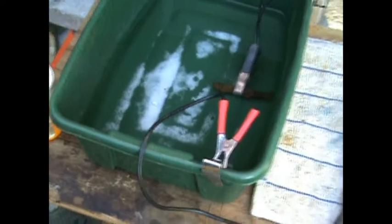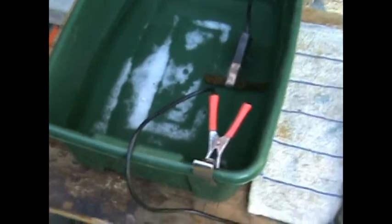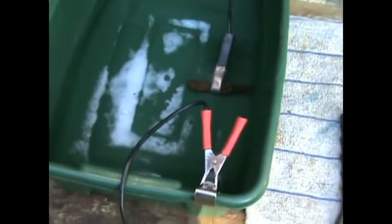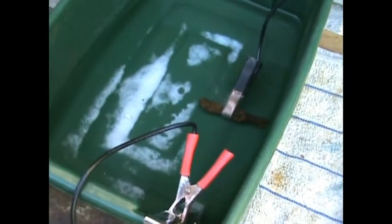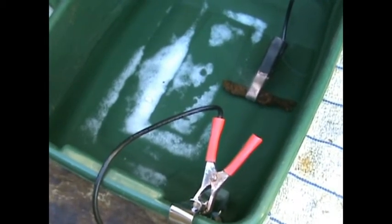The objects — it all depends. I've had some objects that clean in an hour. I had some objects that I had to put in there two or three days. I think it's got a lot to do with the metal content, how much carbon is in it, what kind of alloys are in it, how much corrosion you've got on it. If you don't have a good contact on your object then it's going to slow this process down quite a bit.